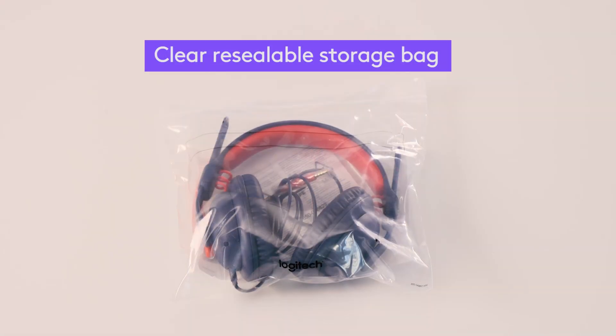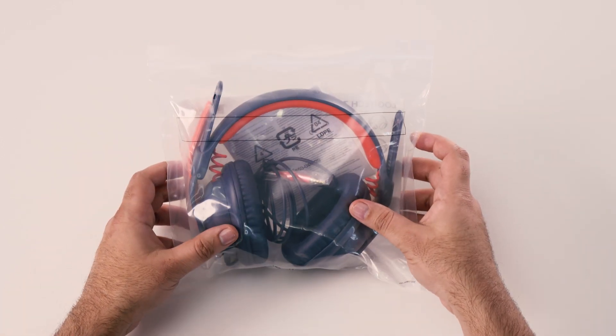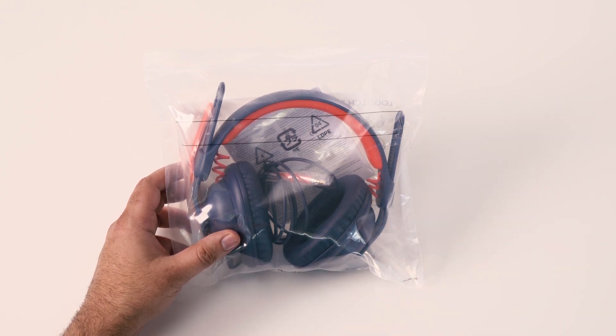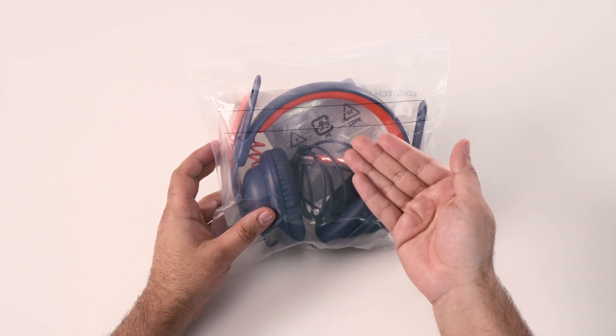Let's take a look at the clear resealable storage bag with the individual headset inside. On the outside, there's space for students to write their name, if it's theirs to use for a period of time. This also makes it easy for them to find their headset in the storage box. The bag is designed for day-to-day classroom use and reuse.